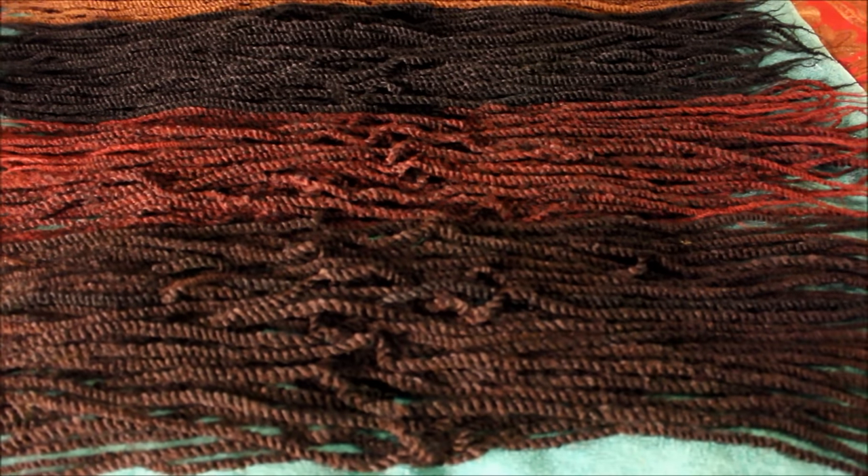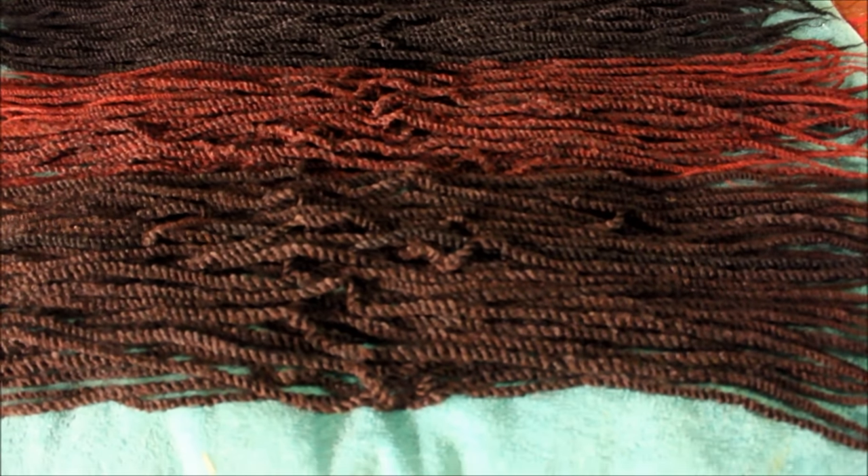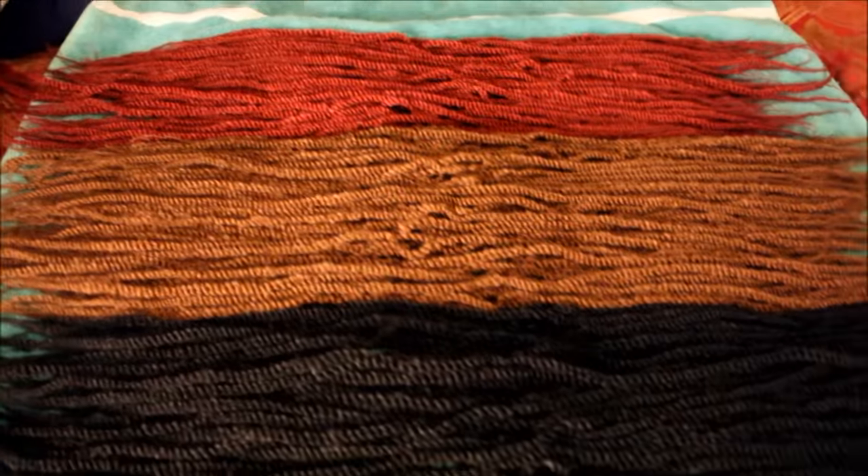What's up y'all, this is your girl coming at y'all to show y'all my crochet hair. This is the crochet hair that I've been using over the years.